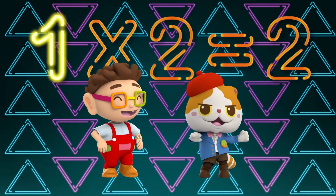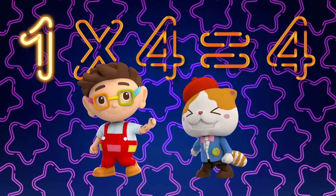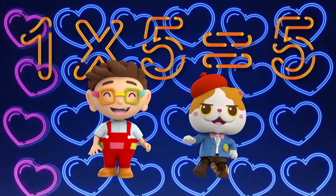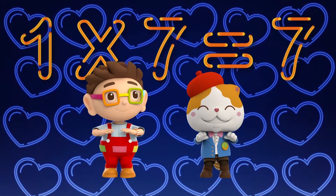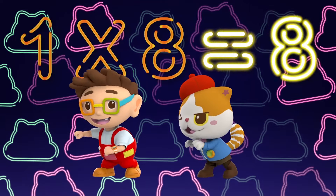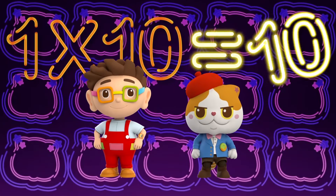1 x 1 is 1, 1 x 2 is 2, 1 x 3 is 3, 1 x 4 is 4, 1 x 5 is 5. Alright! 1 x 6 is 6, 1 x 7 is 7, 1 x 8 is 8, 1 x 9 is 9, 1 x 10 is 10.